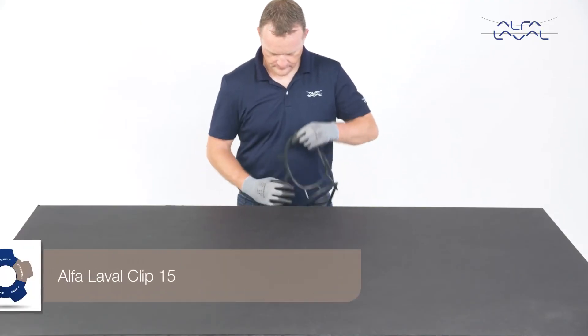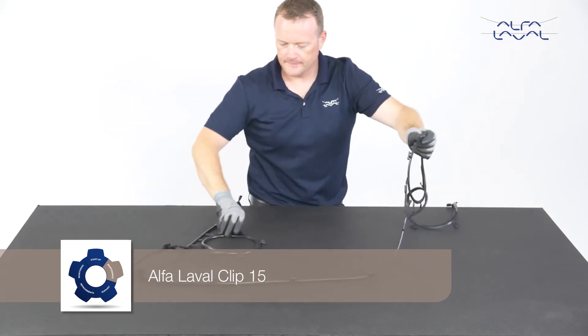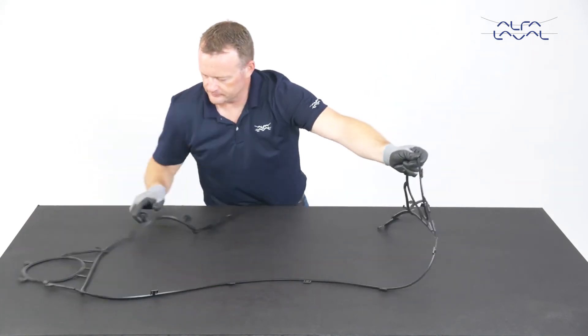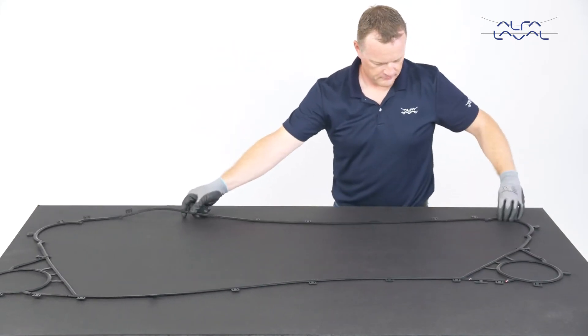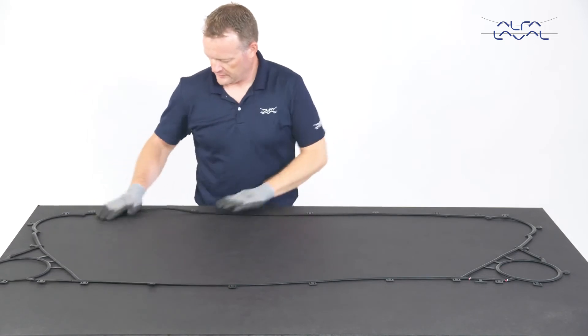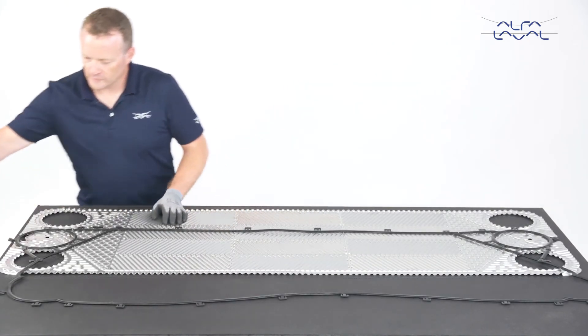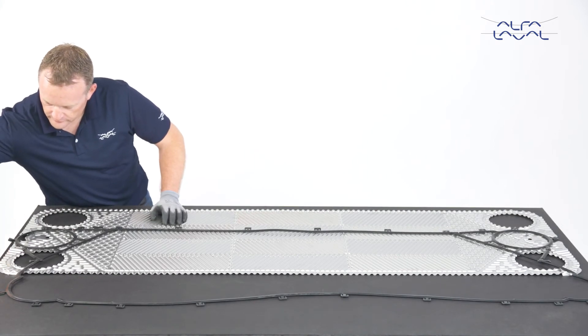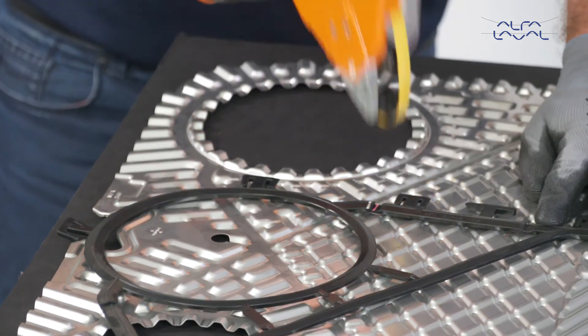For large Alfa Laval Clip 15 plates, we recommend hanging the gaskets at least 24 hours prior to mounting them, or lay them flat on a table to ensure the gaskets maintain the correct shape. When mounting Alfa Laval Clip 15 gaskets, the upper and lower connection beams must be affixed with GC1 tape.